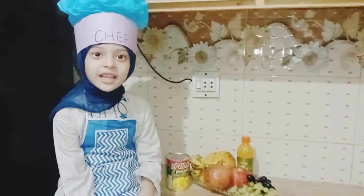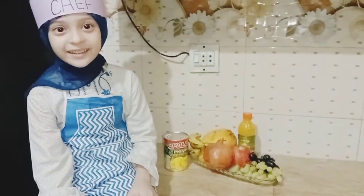Welcome to my kitchen. I am Chef Navira. Today I will make fruit salad. Let's make it.